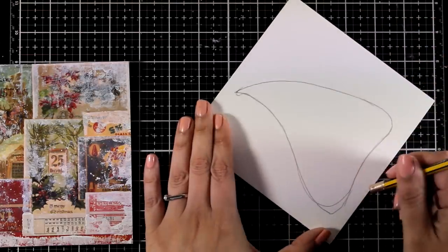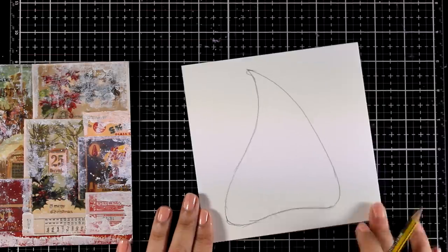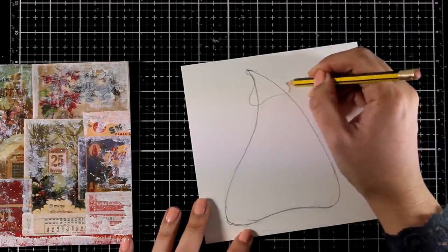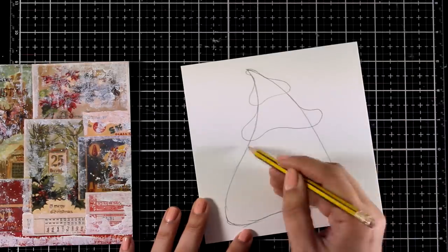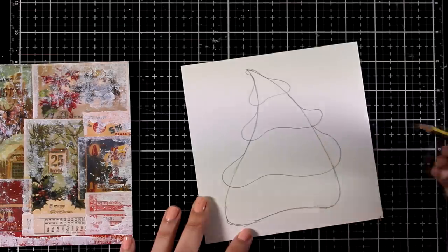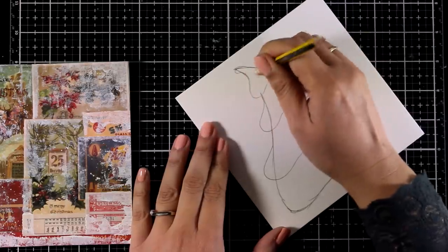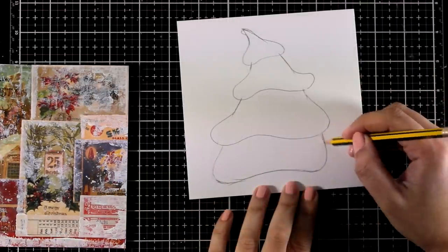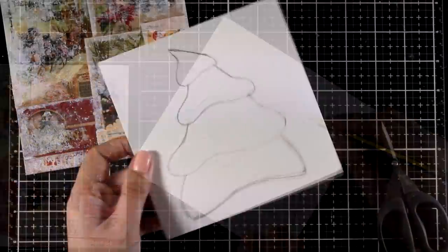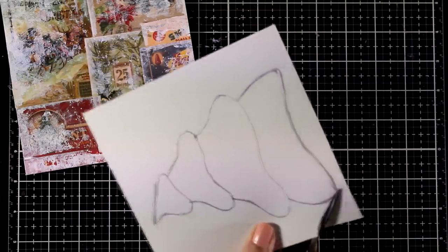I can always erase lines and draw new ones — this isn't going to show at the end, that's why I'm using a pencil. To make it look more like a Christmas tree, I'm going to create four layers following the main shape of the tree, making sure they look quite chubby to add to that whimsical look. If you want to adapt this design for a two-page layout, you can create more than one tree — thinner, fatter, taller, or smaller — to create a whimsical Christmas tree forest. Play around with your sketch until you're happy, then bring in scissors and cut it out. I'm going to cut out all the layers individually.